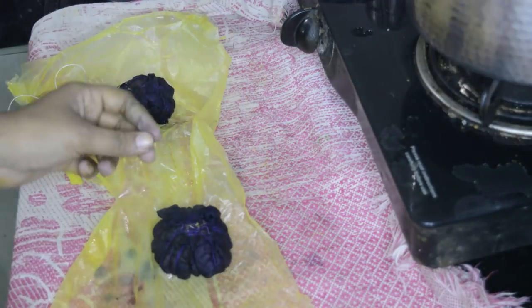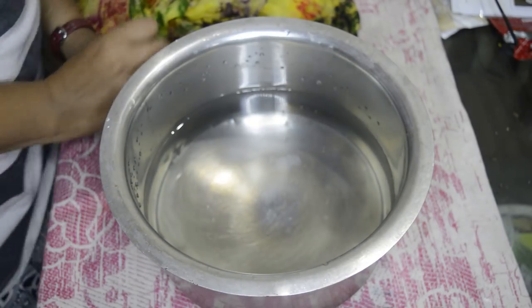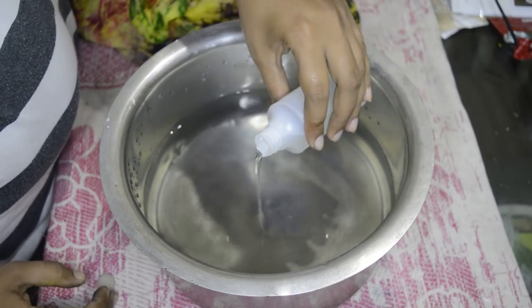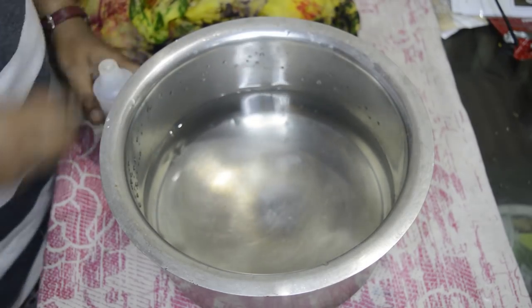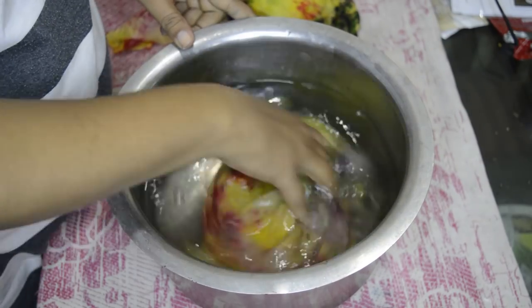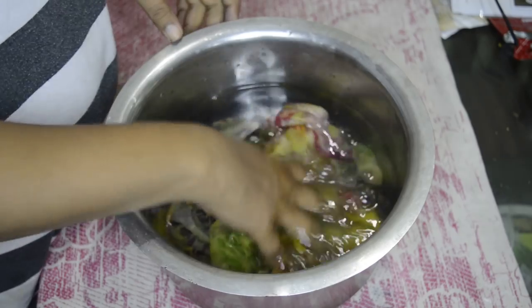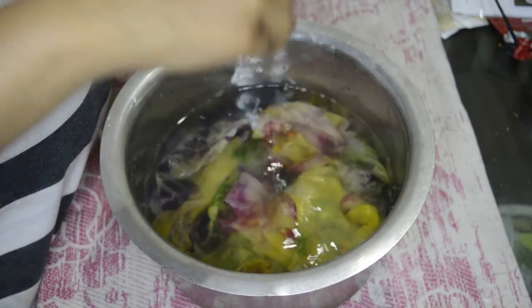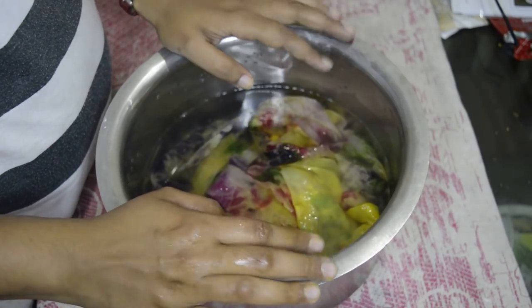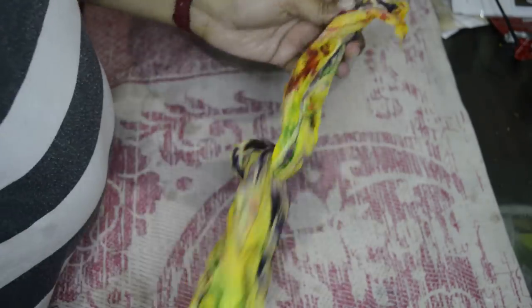Now getting back to the video: take a vessel half filled with room temperature water, add two to three tablespoons of color fixer into it, put the fabric into it and leave for half an hour. Then take out the fabric, squeeze it to drain, open the fabric, and leave it in an open area to air dry completely. You now have your bandhani fabric.